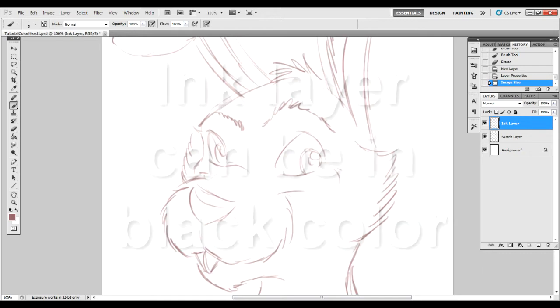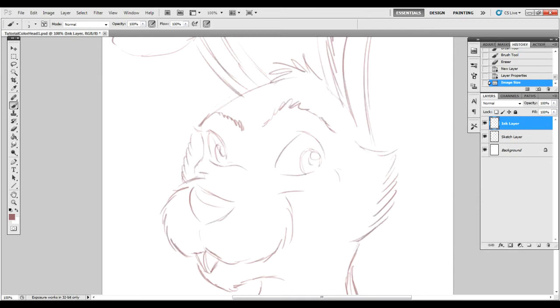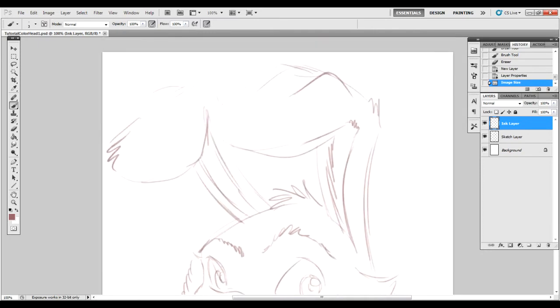Now at this point you are free to put it back to black. You might want to change the layer coloring later depending on if you like it all black or not on the lines, but black is definitely a good one to use when you're inking.